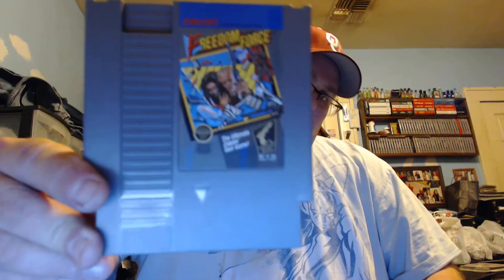The first game is a Nintendo game called Freedom Force. I decided to try it out more or less out of curiosity. I do have the other three games and some track packs as well on PS3.